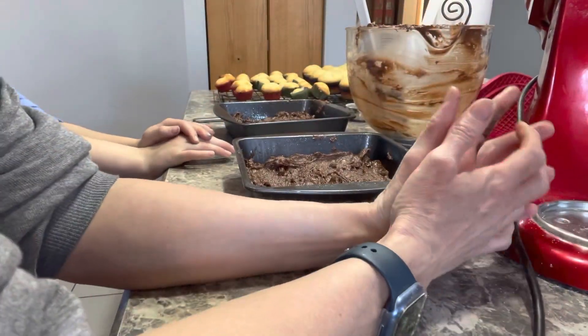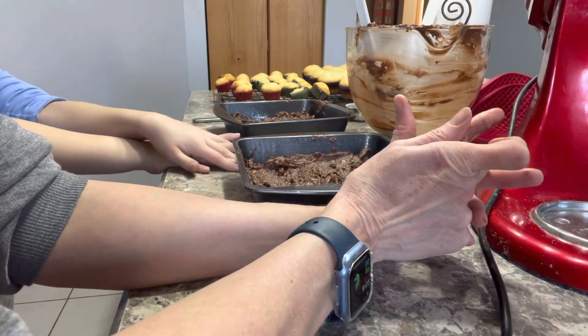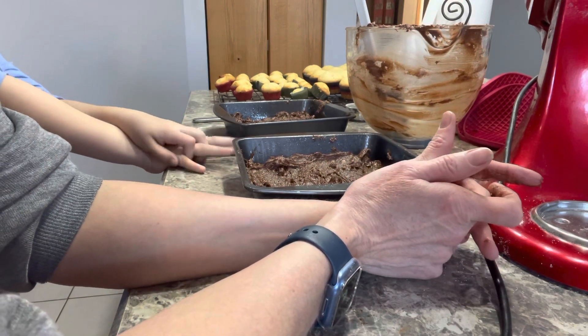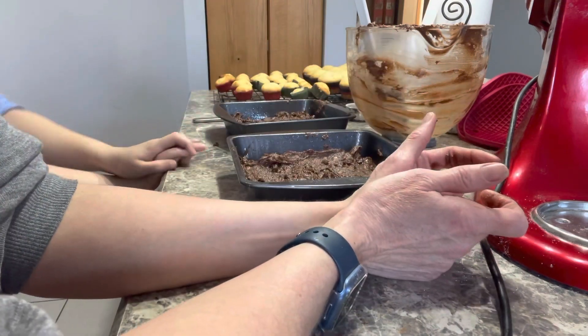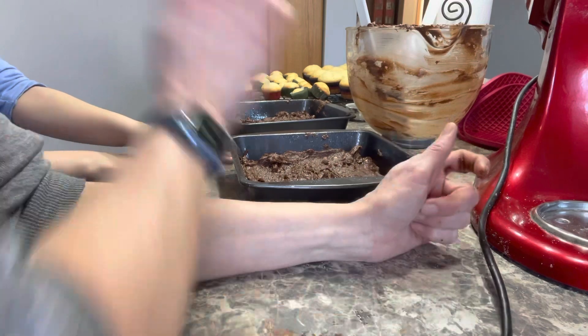Alright Miss G, did you have fun in the kitchen? Yeah! What was your favorite part? Getting to spend time with me. Aww, that's so sweet. Which one are you excited to try most — the chocolate brownies or the muffins? The brownies! Well thank you for hanging out in the kitchen with me today. It was a lot of fun. Bye!